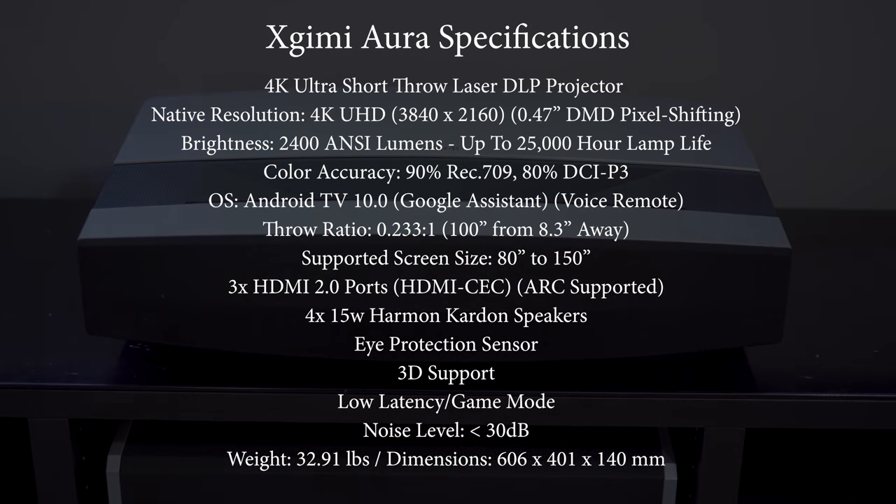Priced at $2,500, you might expect this projector to be lacking on specs, but you actually get quite a bit for the money. It has a native 4K resolution using pixel shifting, produces 2400 lumens covering 90% of Rec.709, and has a 0.23 throw ratio so it can produce a 100-inch image from just over 8 inches away from the screen. It has an adjustable focus allowing it to produce an image size anywhere from 80 to 150 inches. It runs full Android TV version 10 so you get access to a ton of apps as well as the Google Assistant.